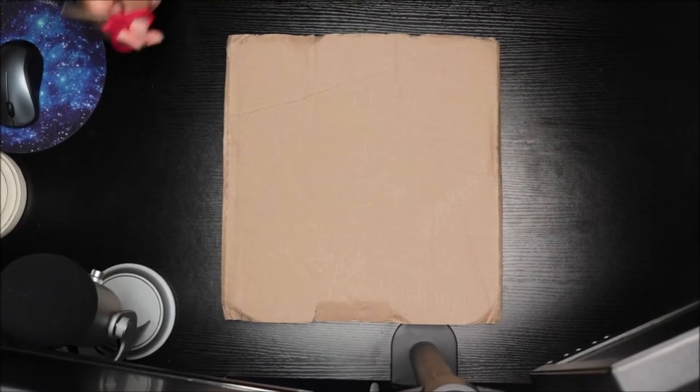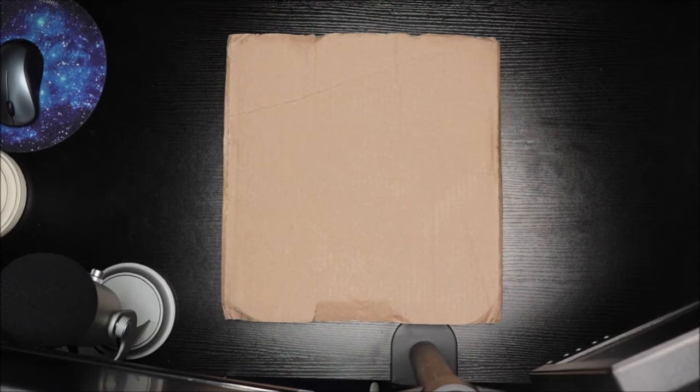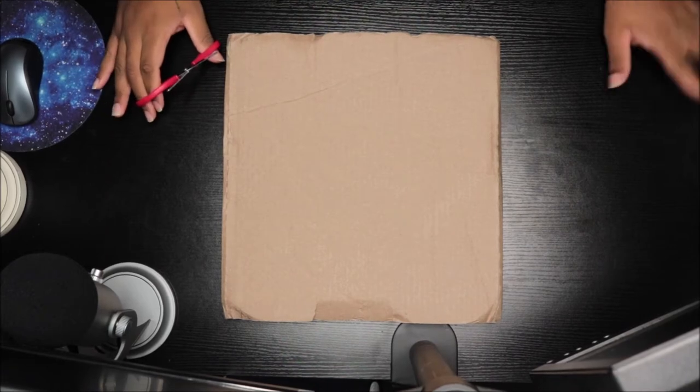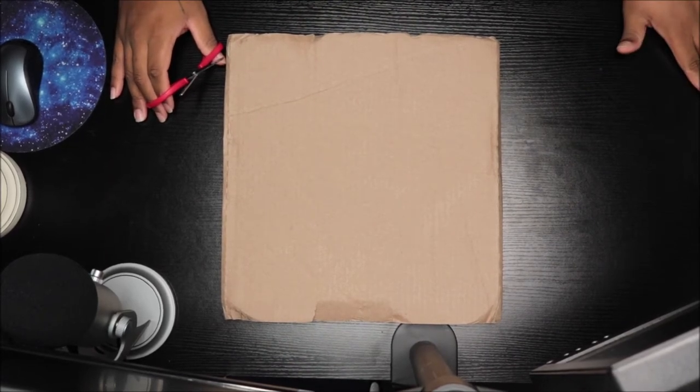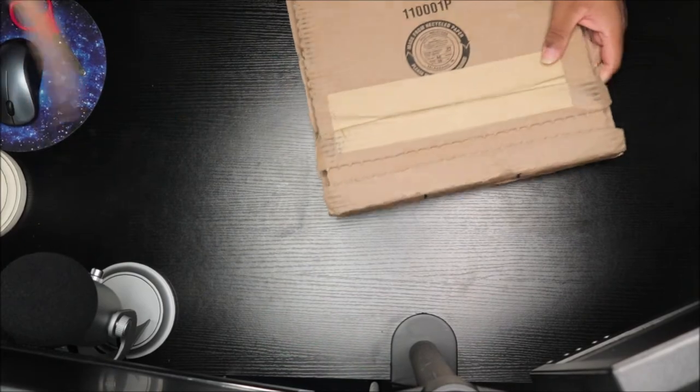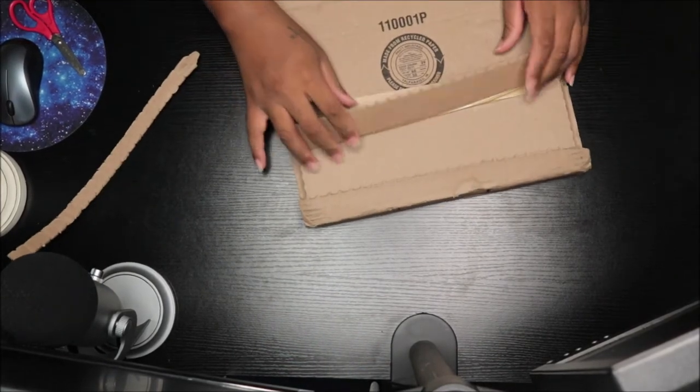What's up everybody, it is RoryuJ and I am back again with another video. This time we're about to unbox Katy Perry's Smile Vinyl. I don't remember which color I got, but I know it's not a picture disc. We're about to open it — it just came today and I'm excited.